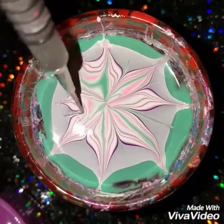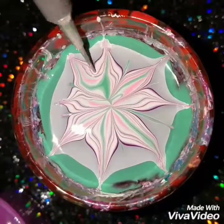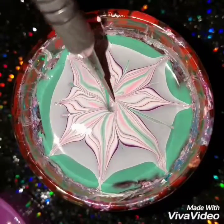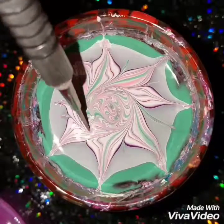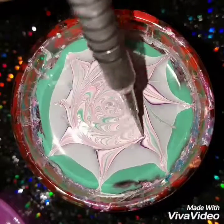You can use anything with a point — a nail dotting tool, a toothpick, anything with a point will do. You don't have to buy a water marbling tool. I decided to just do a swirl — swirls are pretty easy, but you'll have to learn how to do it.